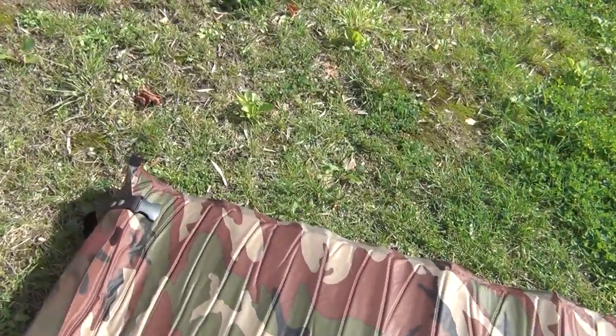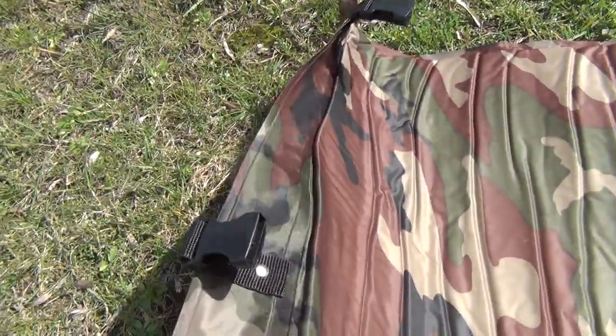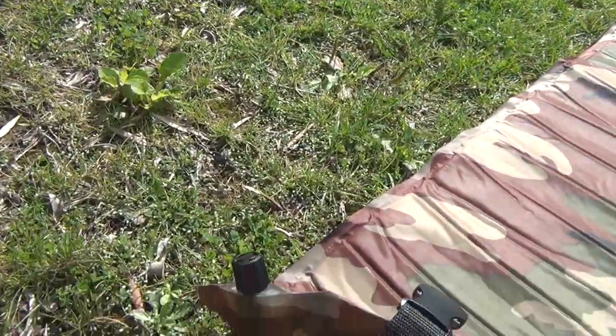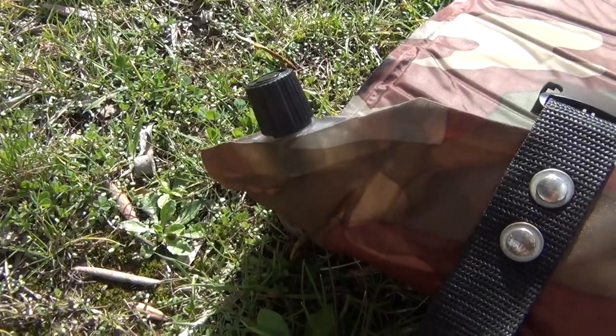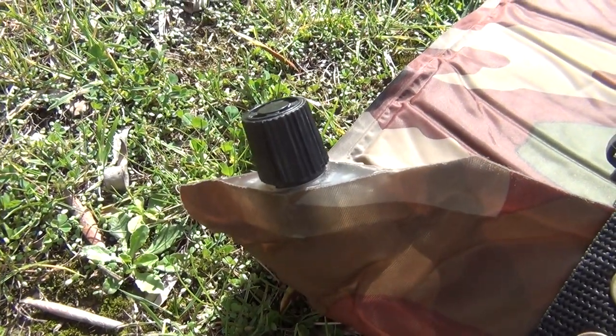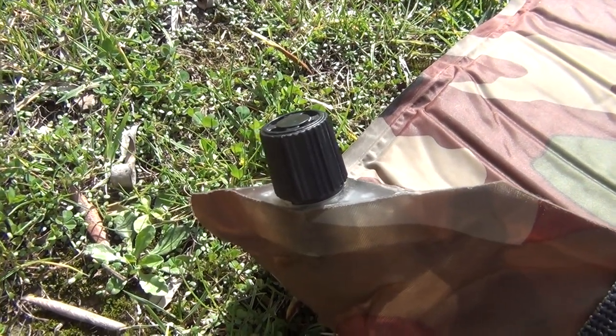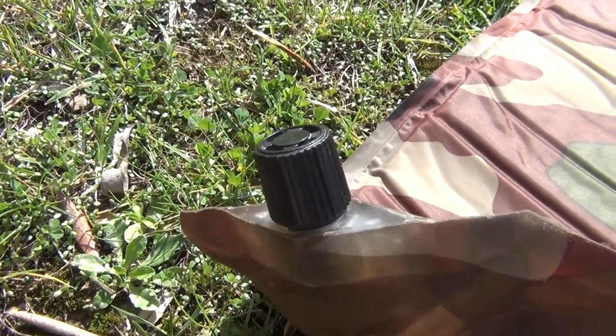It's very nicely made — you can roll it up together. But there's a problem with the valve, the part where you put the air in to inflate it. It's not even self-inflating, but it lets out the air.